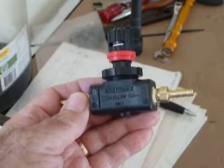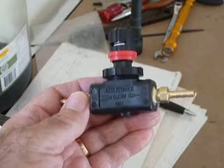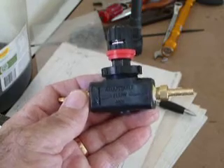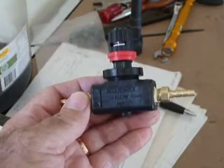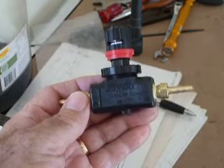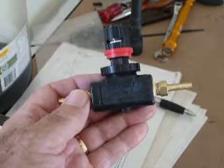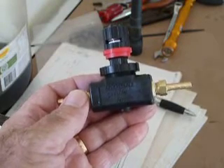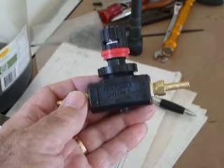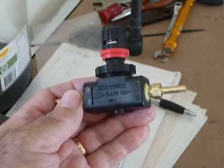If you have a Nissan Patrol ZD30 and you want to control maximum boost, you fit a boost control valve. If you want a more linear rate of climb with the boost and also be able to control spool-up rate, you need to bypass the ECU-controlled vacuum solenoid and also fit a needle valve.